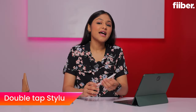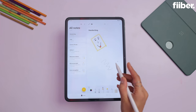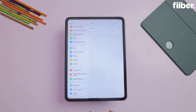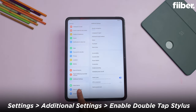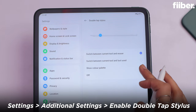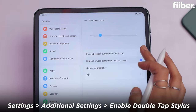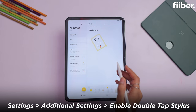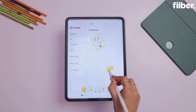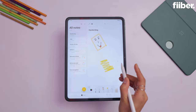OnePlus Pad also comes with a stylus, but you have to buy it additionally. If you double tap on the tip, you can switch between the current tool and the eraser. What do you need to do? Go to settings, go to additional settings, and enable double tap on the stylus. You can also choose which tool you want to switch to. During doodling or drawing, just double tap to quickly switch to the eraser or current tool very seamlessly.